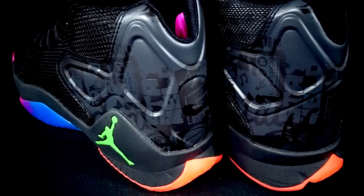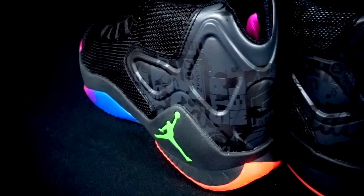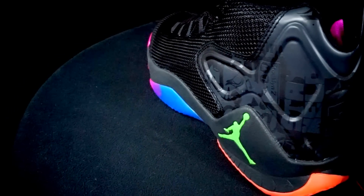Moving on to fit — right when I stepped into it I wasn't too into it, it felt kind of cheap and not a perfect fit. The fit in the toe area was nice, but in the ankle area it just didn't feel secure. It's almost like it should have been a low-top because it's so flimsy up there — it doesn't do anything. The shape of the ankle area is a little weird.